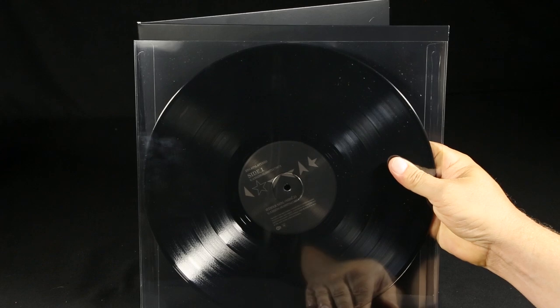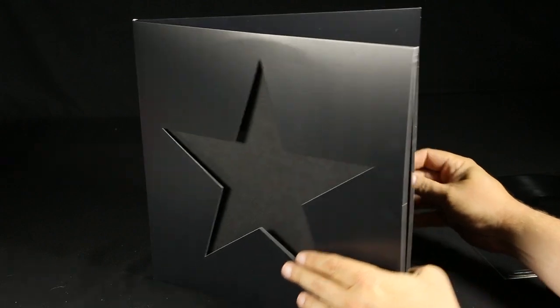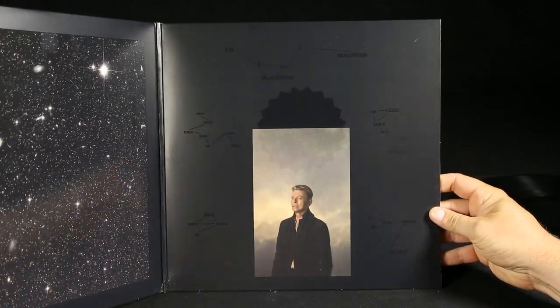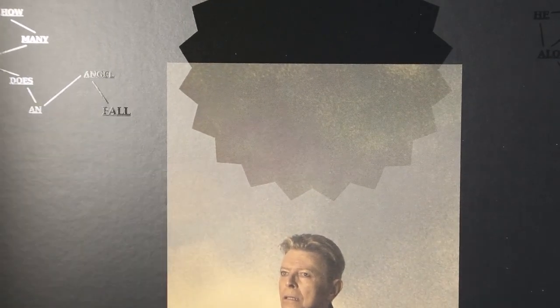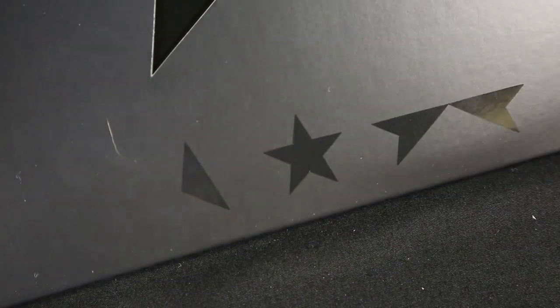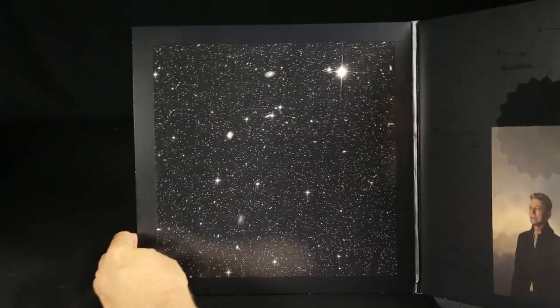It's a gatefold, so you open the gatefold and you see a couple of different things inside. One is there's kind of this monolith structure, like a tombstone of David Bowie, just an image. And then there's a bunch of text, which is important, but it's printed in a spot varnish — so you've got this glossy black and this flat black. It's the same thing on the cover with the deconstructed black star on the front.